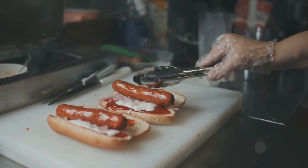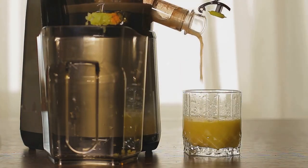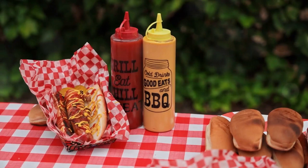Now, uncured hot dogs — don't let the name fool you. They're still preserved, but using natural sources like celery juice or sea salt. It's like going all organic at the hot dog party. They might be a bit paler and have a slightly different flavor, but they're just as tasty.